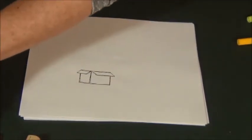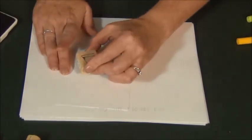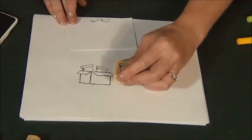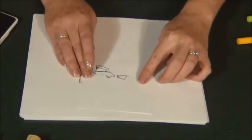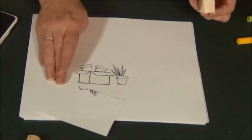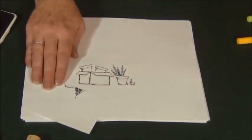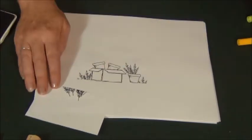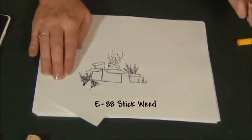I'll stamp my box and then mask it off with a couple flower pots stacked in it and one off to the side. There's my box. I'm going to take my fir branch stamp — normally I stamp that in hunter green but this time I'm going to stamp it in black — and have one that has gotten away on the other side as well.